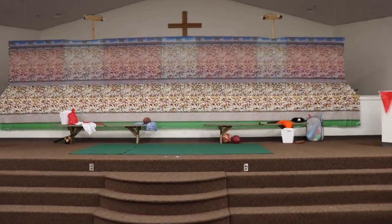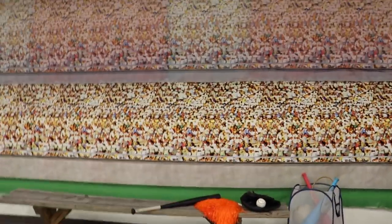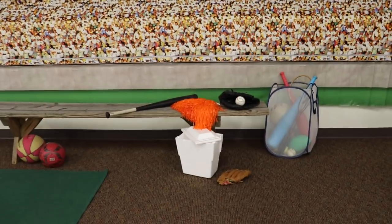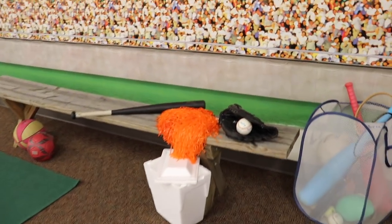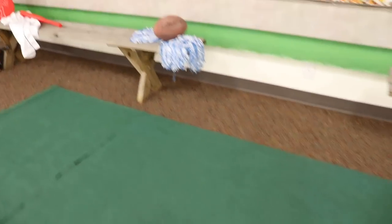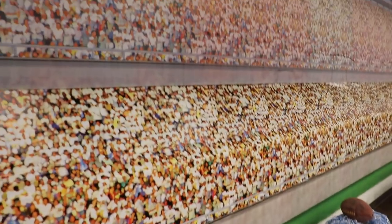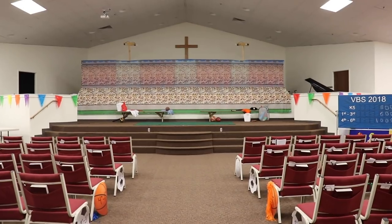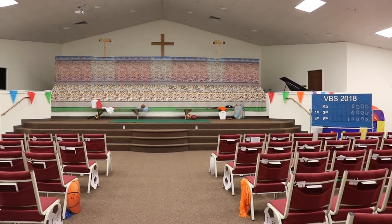For our main auditorium we used a sports stadium theme backdrop with lights for stadium lights. A great way to help set the stage is to get two normal wooden picnic benches and cover them in sports equipment — things like coolers, baseball bats, and cheerleader pompoms all look awesome. We also added a piece of green carpet just to help set the stage and add to the outdoor sports feel.